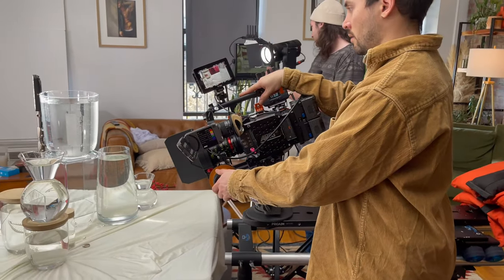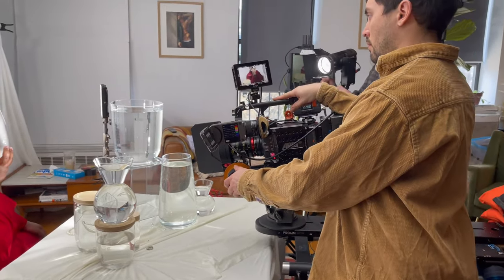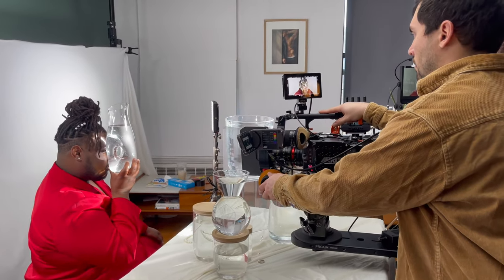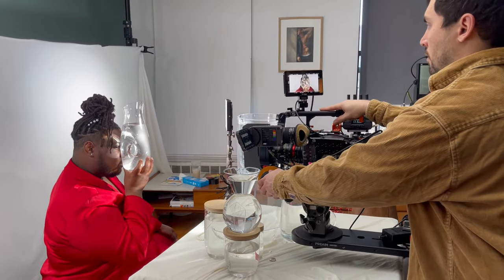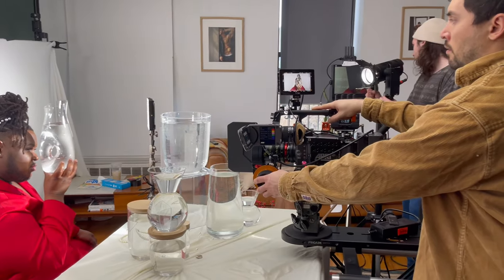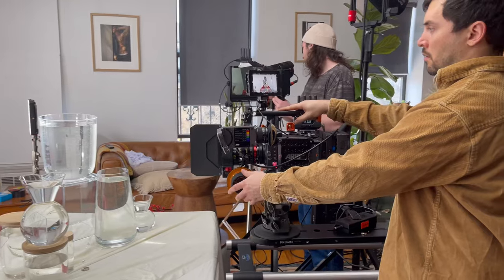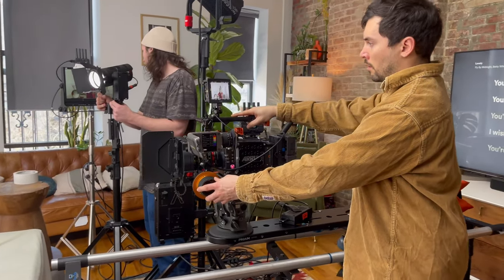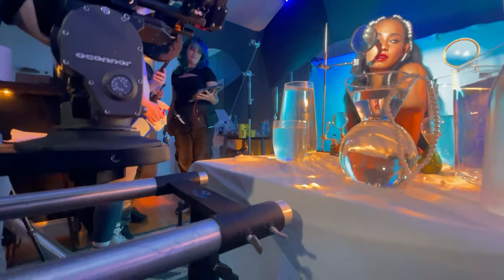ProAim offers Mitchell offsets in one, two, and three foot sizes. Here you can see the three foot mounted to a dolly — this allows the camera to reach beyond the limits of the track. This dolly is very lightweight, so it's nice to use the extra length where I rig some counterweights on the other side opposite to the camera.